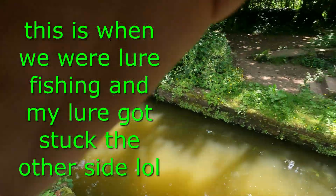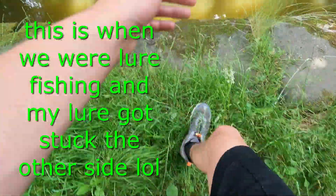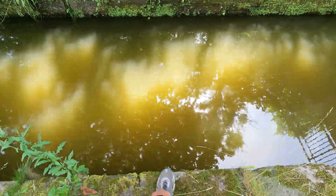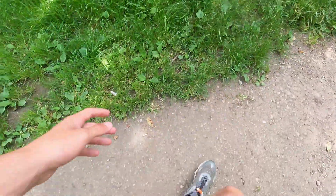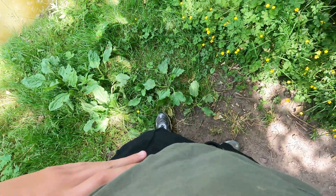My lure is in a bush over there so I'm going to go across the other side of the canal and try and jump it — but I don't know if I can jump that far. It's going to be a fair jump so let's just send it. I have to fully commit. Okay, I've got a wet foot and a really hurting wrist. That was a bad idea.